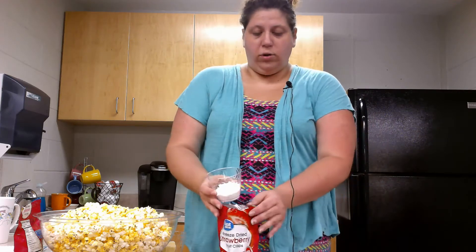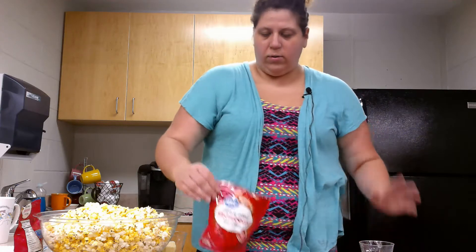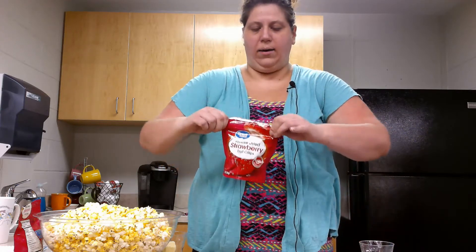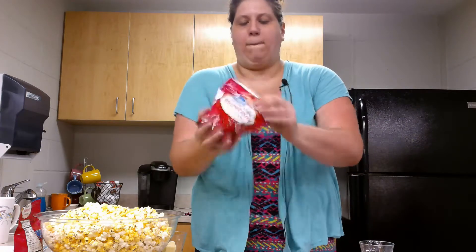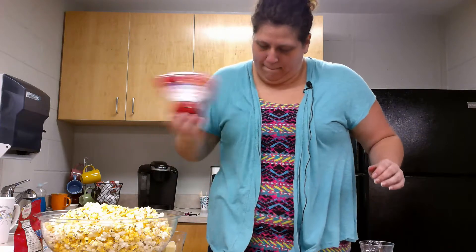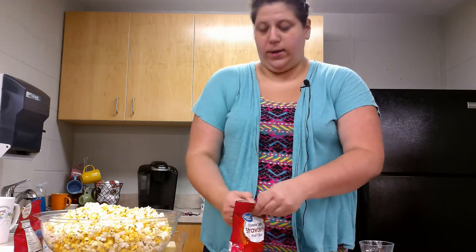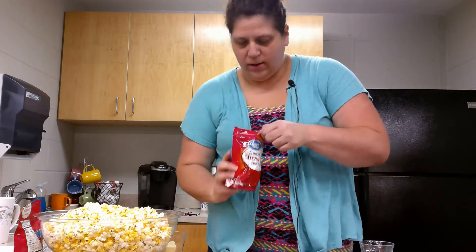The next step is you take your three tablespoons of powdered sugar and we are going to mix it with our strawberries. So just pour that into the bag and then shake it all up. That should be good and mixed. And now we have strawberry sugar.